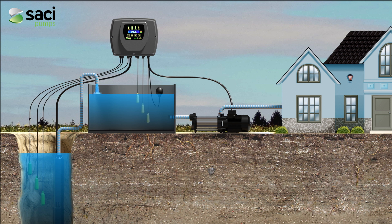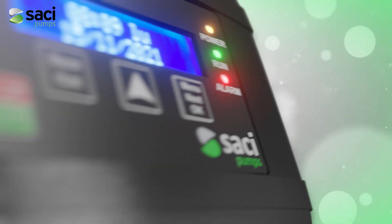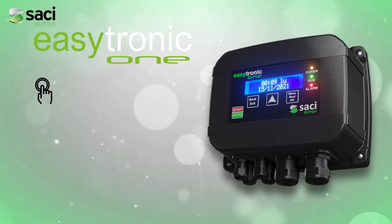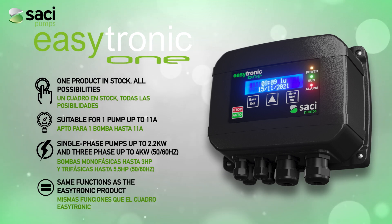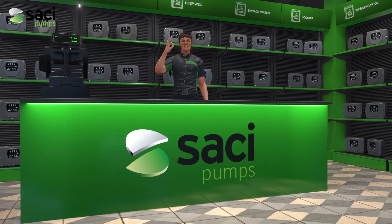The EZtronic panel allows, with a single panel, the control and protection of two independent pump installations, completely separating their maneuvering and electrical protection. For installations where there is only one pump, we present EZtronic 1, which has the same characteristics, connection possibilities, and protections for the pump as the EZtronic panel, but only for one pump. EZtronic — the complete solution has arrived.